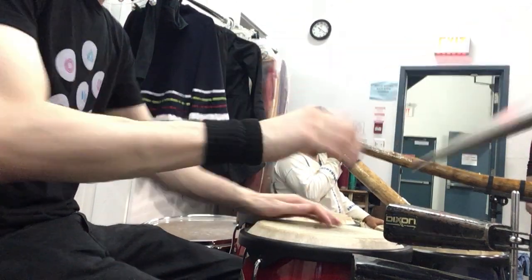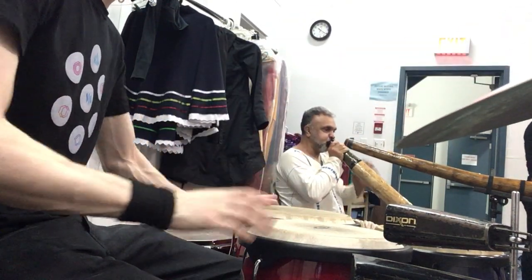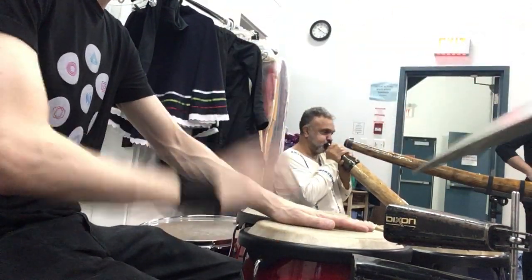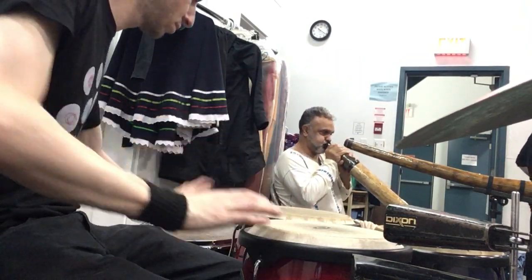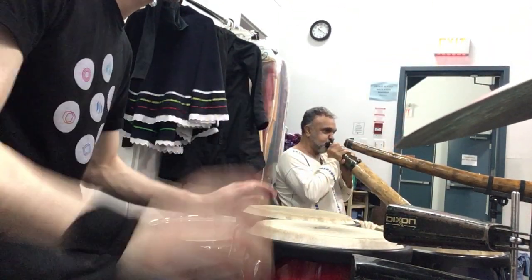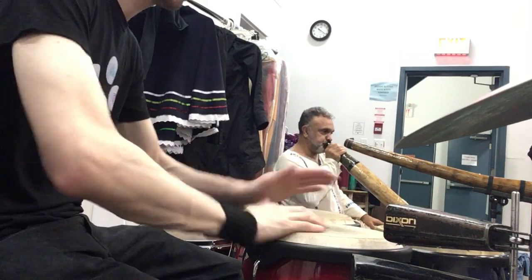Again, a bit faster. On your side. I have a song. Here you go.